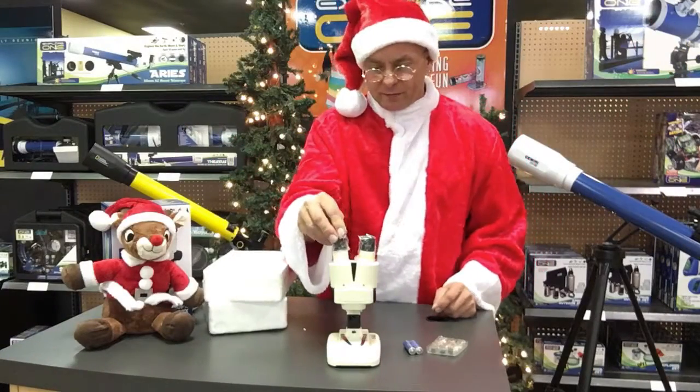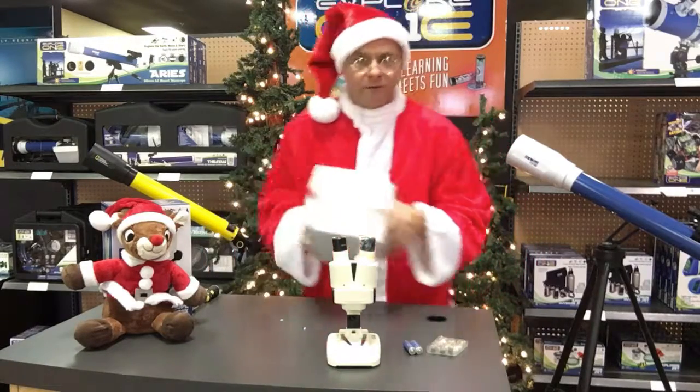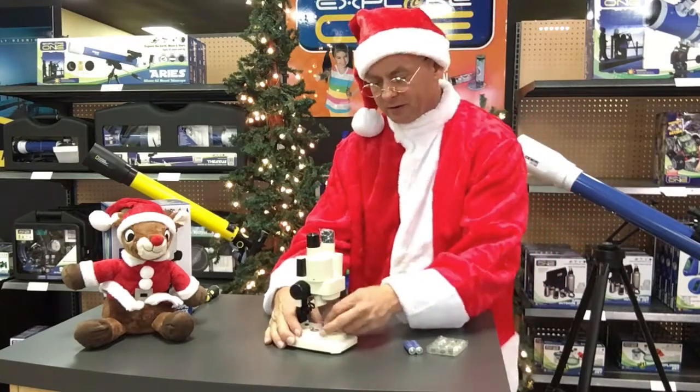The eyepieces are covered with little bags, so we're just going to pull that off. We're going to set this styrofoam aside here. And we're going to start setting up this microscope. We have one more bag to pull off here as well.